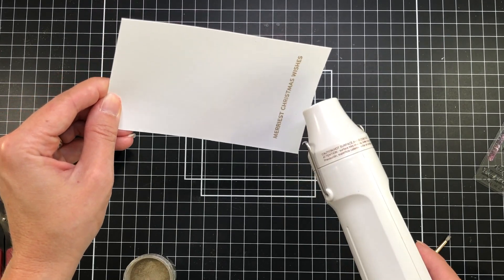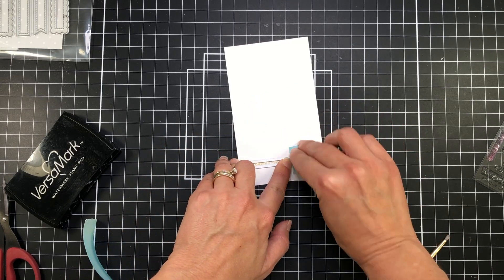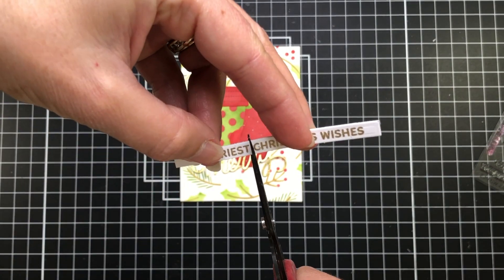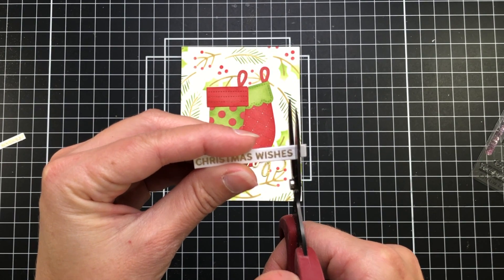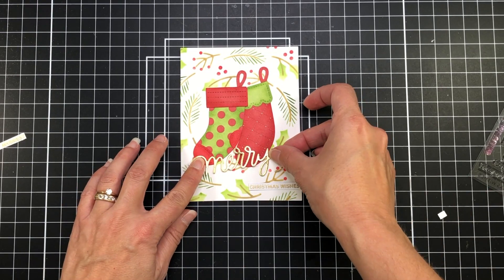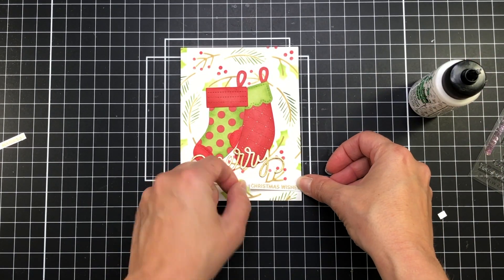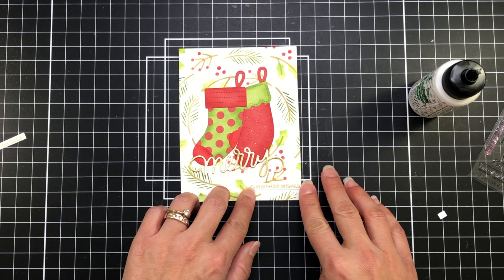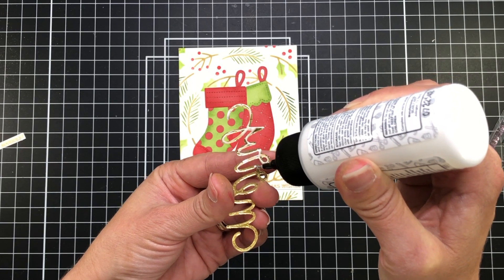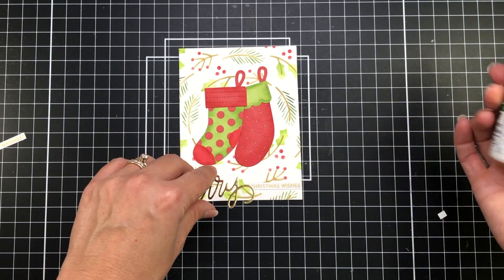These sentiment stamps have corresponding dies to cut them out, and I'm going to use a solid rectangle to cut mine into a rectangle. This sentiment says 'Merriest Christmas Wishes' but I'm going to cut off 'Merriest' and just leave 'Christmas Wishes' because I'm also going to use the word Merry from the Merry Script Word die. I die cut that word Merry from gold mirror cardstock, so the gold word die and the gold heat-embossed sentiment match each other. I'll add glue to the back of the word Merry and add that to my card.